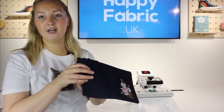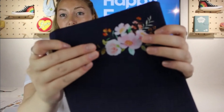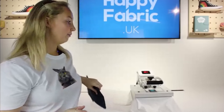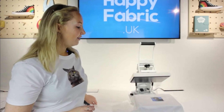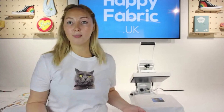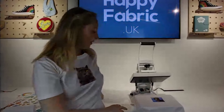While we wait for that, here's another example of a transfer — look at that detail. You couldn't even get that from multiple layers of HTV; it is stunning what you can achieve. This one's actually a hot peel, so you can peel it straight away with no need to wait.